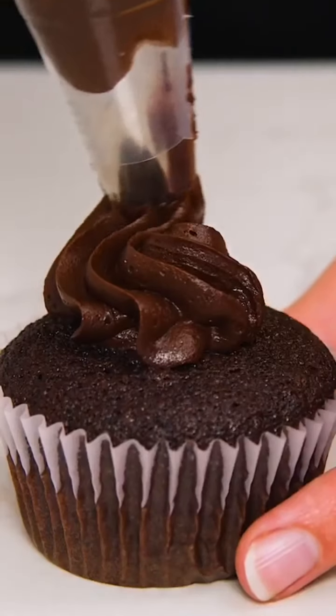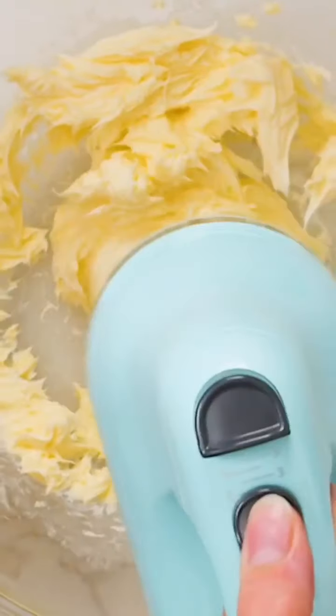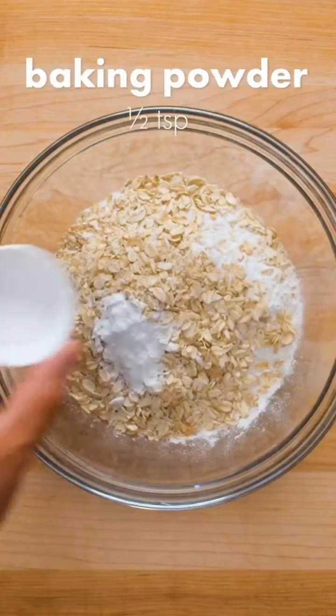Without frosting, a cupcake is just a muffin. Now you need to try this vegan banana bread recipe. Combine all-purpose flour, rolled oats, baking soda, baking powder, salt, cinnamon, and nutmeg in a large bowl. Once combined, set that aside.